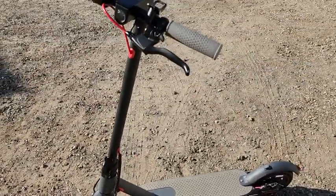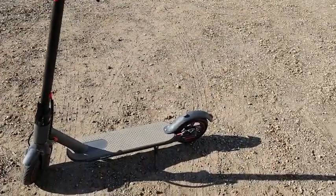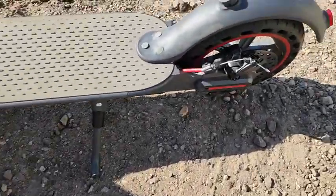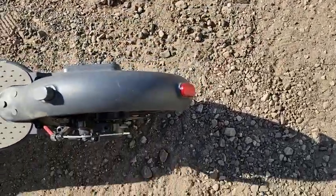Alright, so this is the very cool electric scooter. Right now we have this amazing kickstand down there. We've got our brakes and that's our taillight.